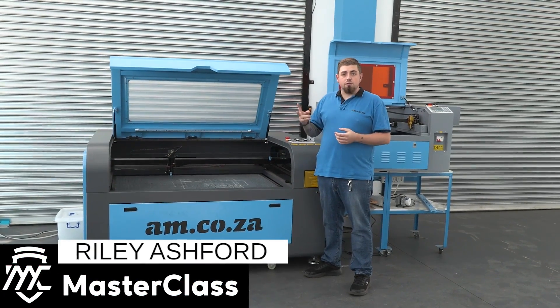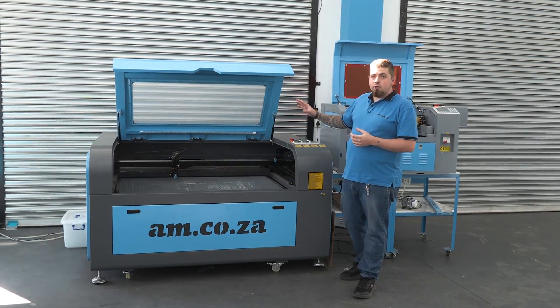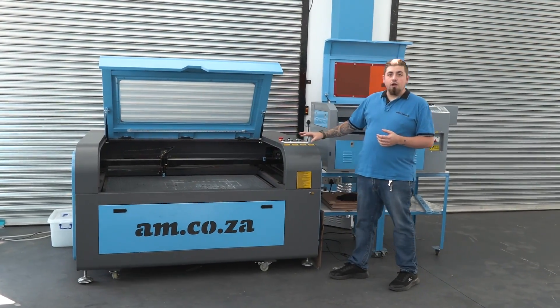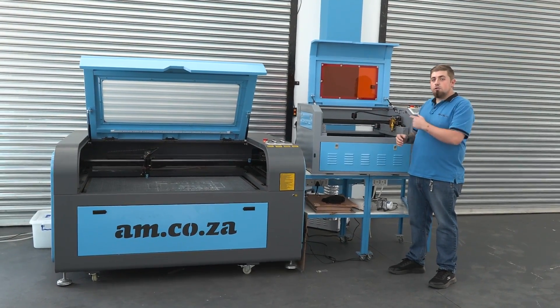We have got two different types of CO2 lasers here. We've got our first one, which is our cabinet laser standalone, and then we've got our desktop laser, which you can put on top of a desk. So let's start with this one.